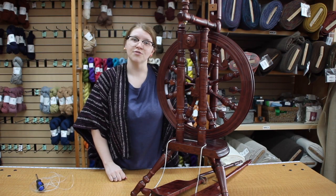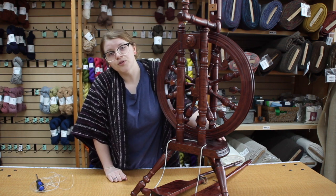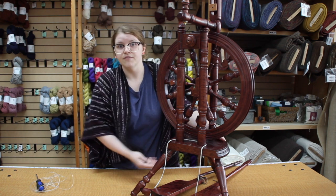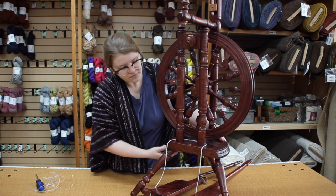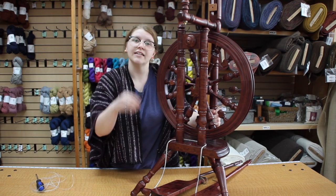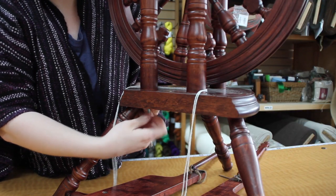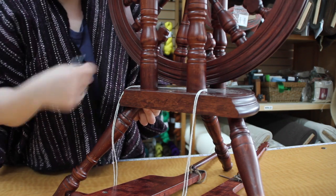The next step is to remove the uprights from the wheel. You're going to do this by removing the bolts underneath the table — there will be three of them: one for each of the front uprights and one for the back. You will need a number four metric allen key. Keep in mind that there are barrel nuts inside of the uprights on the back end.